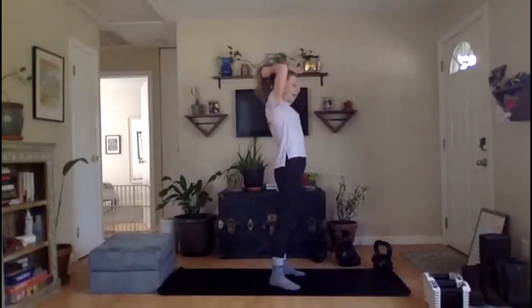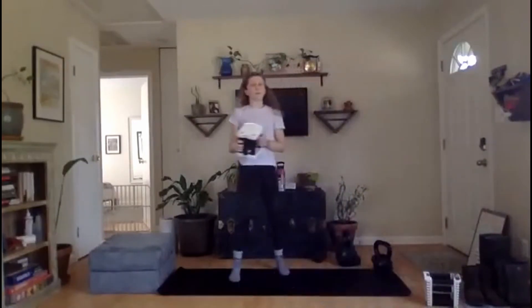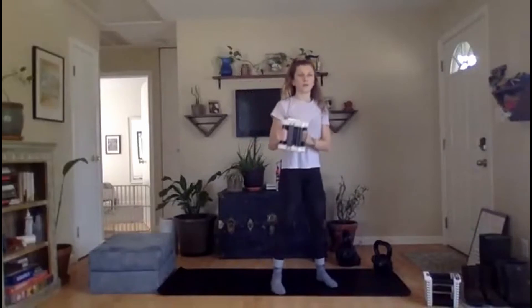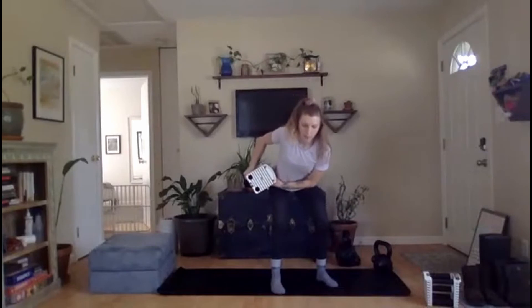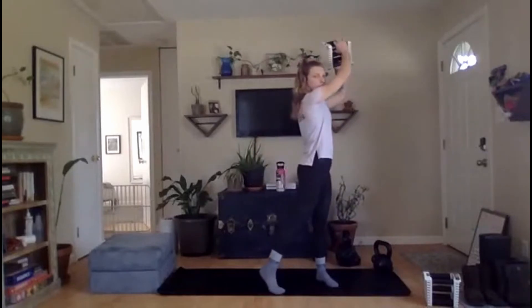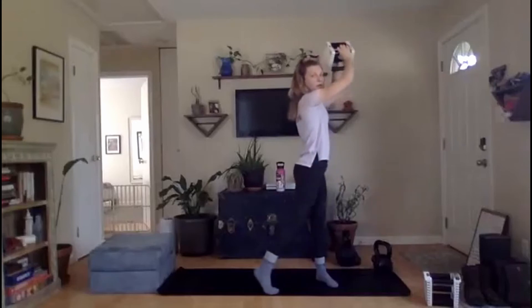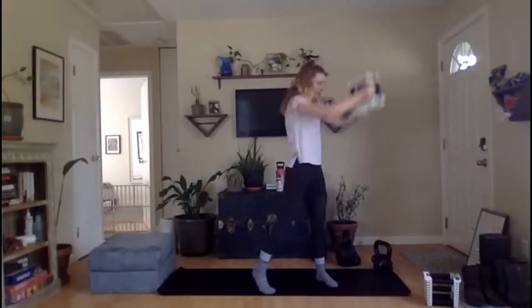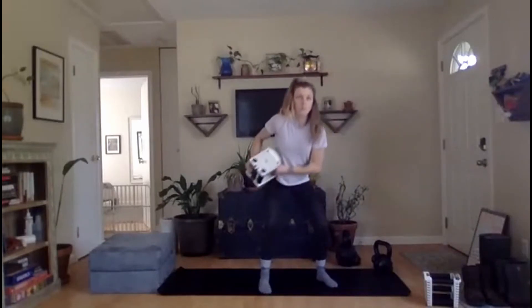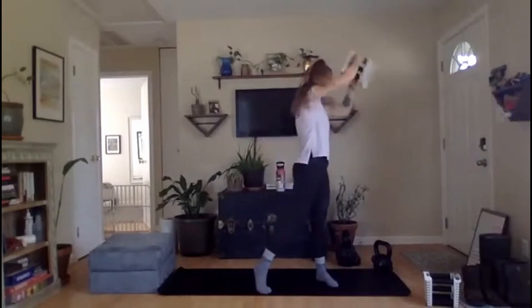You are going to need a lighter kettlebell or dumbbell for this next one. Just walk through it with me. We are going to start with our implement, sit down in a chair, put that implement in our hip pocket. We are going to snap our hips forward, rotate, and throw that implement overhead — pivoting through that outside foot and hip, sitting back down, rotating up. You can start slower — pull the dumbbell across your body and press. Once you feel comfortable with that, you can make it more of a power exercise.